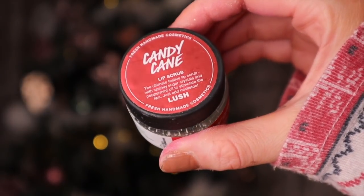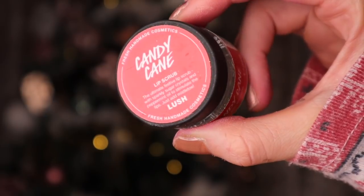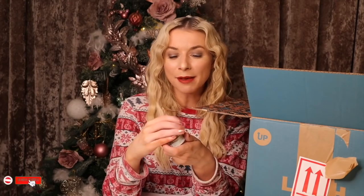It wouldn't be Christmas without a lip scrub, would it? Here we have the candy cane one. I expected it to smell minty — and it does smell really, really minty. This is really good at getting off the dead skin from your lips and it also leaves jojoba oil on the lips, so it's very nourishing as well.